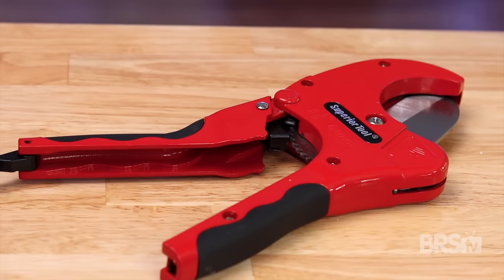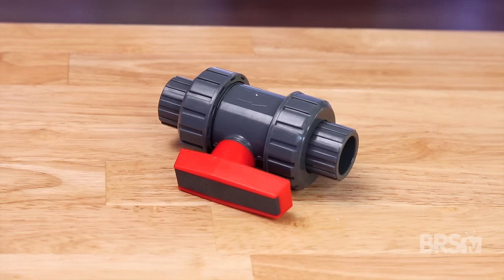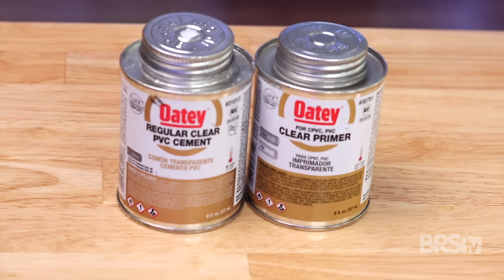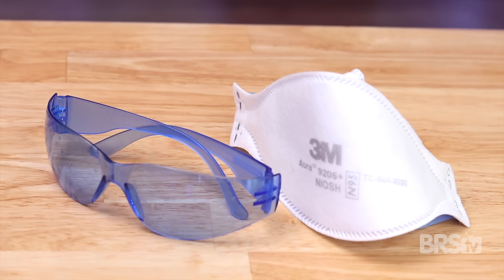Here is all the gear you're going to need: pipe cutters, fine sandpaper, tape measure, Sharpie, one half inch CPEX double union ball valve, one inch to one half inch bushing, one inch schedule 80 T, schedule 40 pipe in one inch and one half inch, clear PVC cement and primer, cardboard and gloves, and finally a mask and goggles.